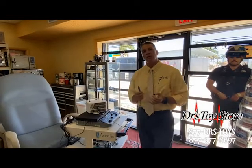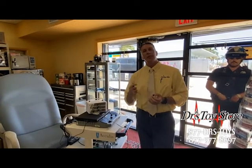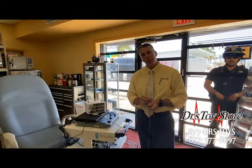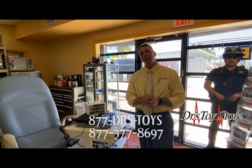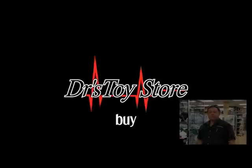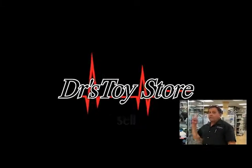If you need anything Ellman, here at the Doctor's Toy Store we carry them all — we have the Ellman 4.0, the Gentle Radio lasers, we have them all. Give us a call at 1-877-DRSTOYS or visit our website at www.drstoystore.com. Please subscribe to our channel — real news for real doctors.